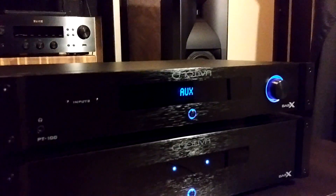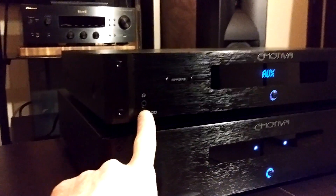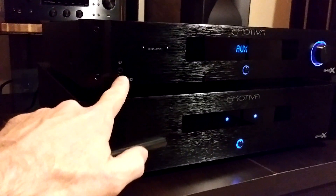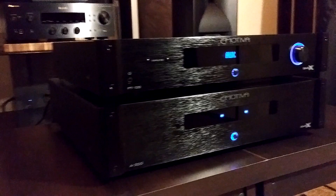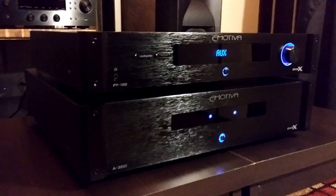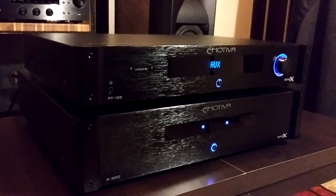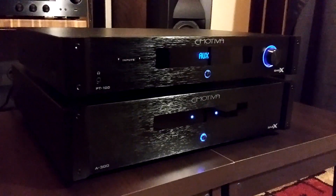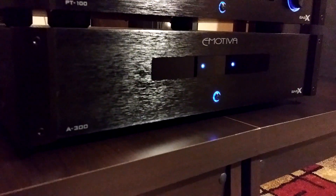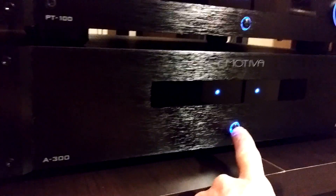When I turn it off it turns orange, and it does have a dimmer. There's a headphone input on the front, and when I pop the hood I'll show you that Emotiva actually has its own little amplifier built inside just for the headphone. The PT100 Digital Analog Preamplifier retails for $299 US — in my opinion that's a crazy good deal. Down on the A300 bottom unit, there are two lights, and on the back you can turn those lights completely off. There's also a standby button at the bottom.